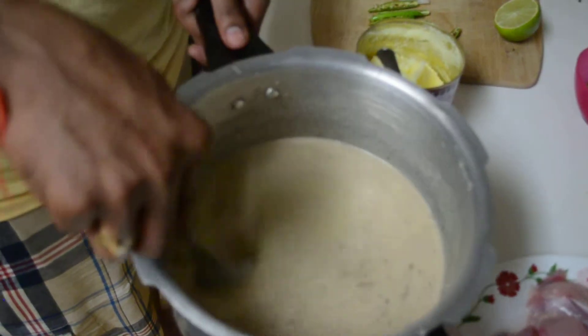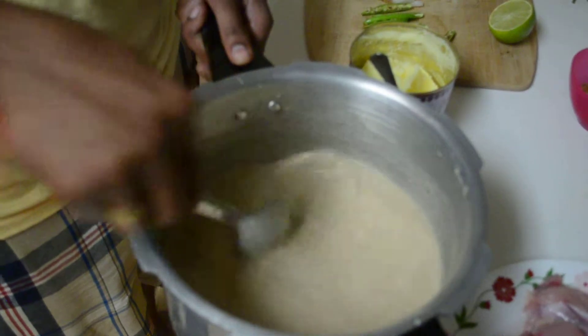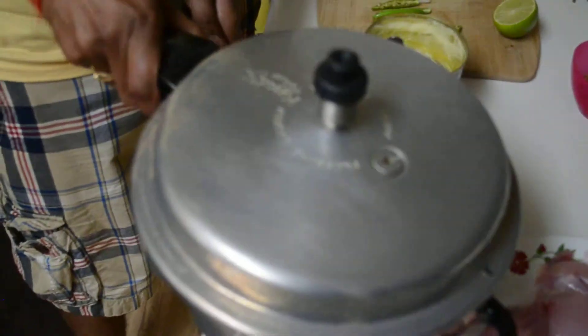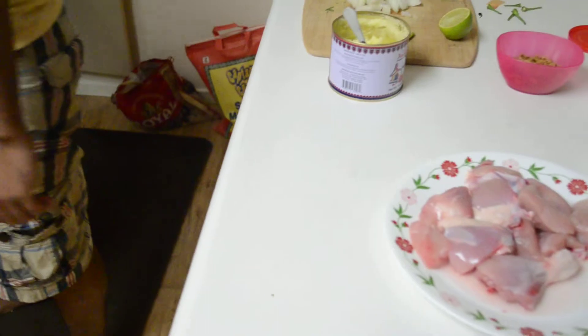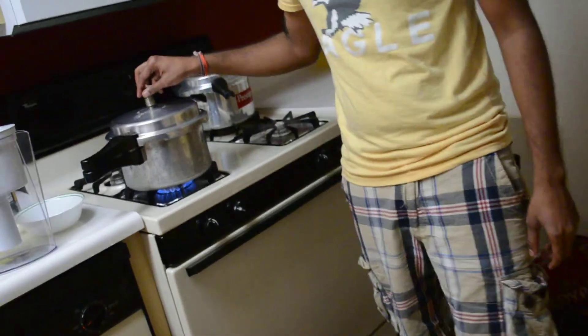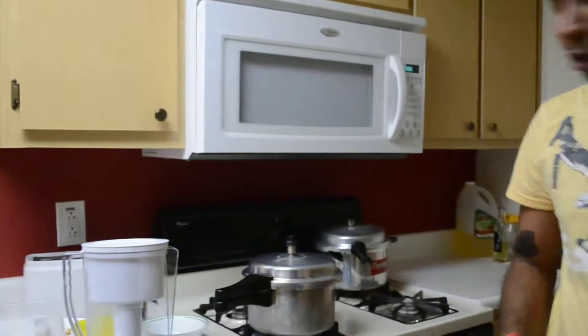As you can see, it has completely dissolved into the water — there is no solid content here. Now I'm going to close the lid of this container and put it on a medium to high flame for two vessels.